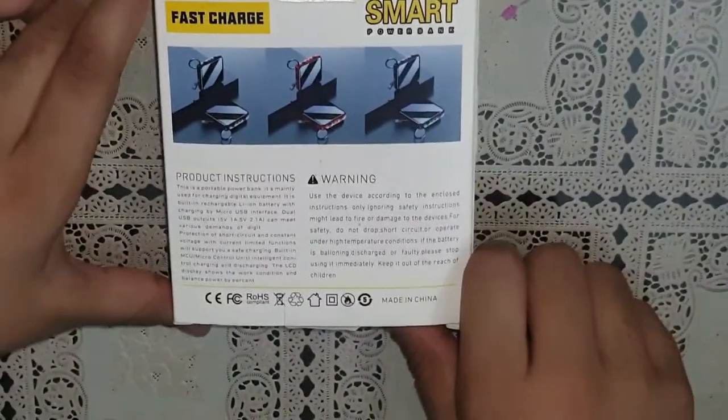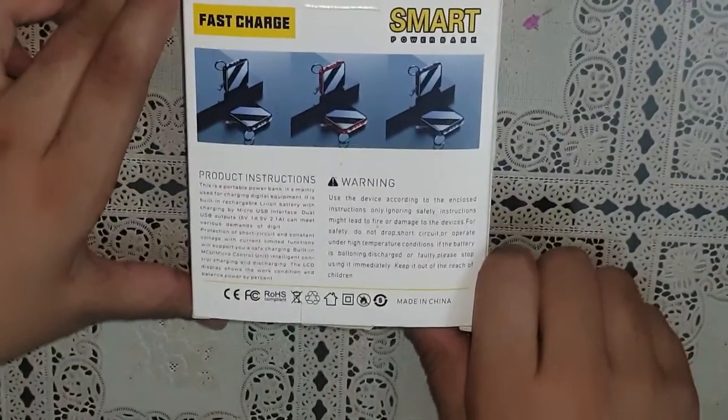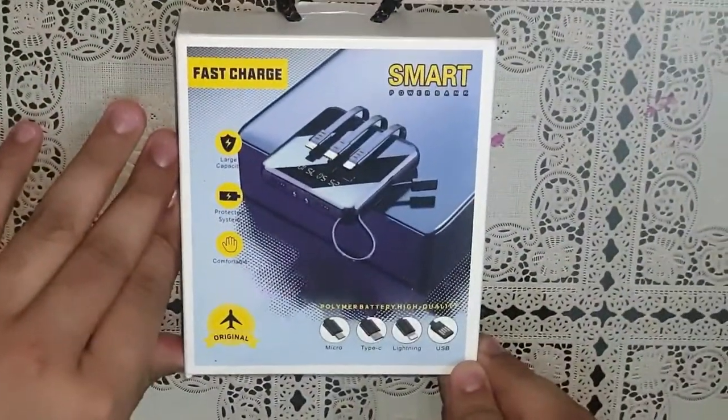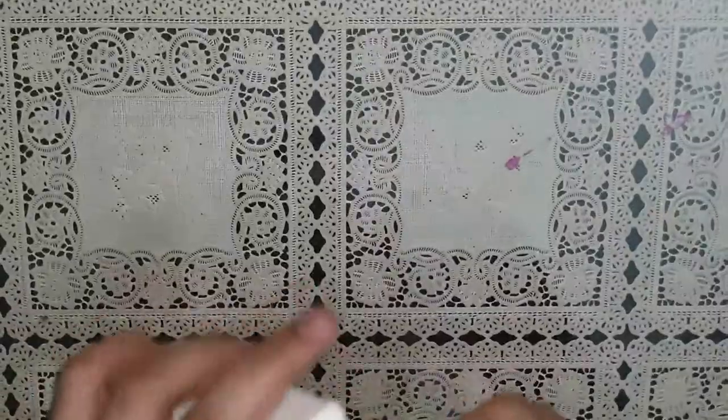Here are some descriptions given on the box. It says about its power, how to use it, and what kind of activities we should avoid while using this power bank. I have also added some subtitles with useful information about this power bank.